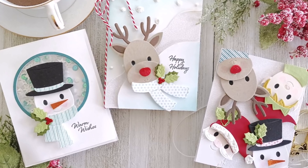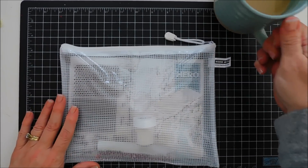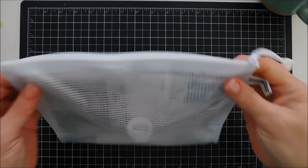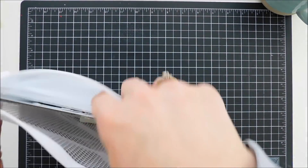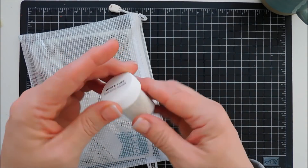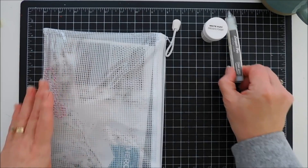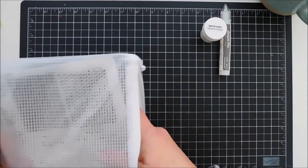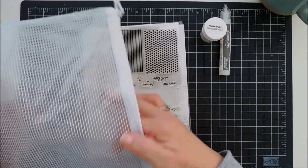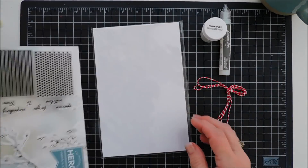Hello everyone, Tina here. I hope your day is going wonderful. Thank you so much for joining me. This is the Hero Arts my monthly hero kit for November 2021. It did sell out, guys, but I knew it would because it's such a fabulous kit. We're going to take a look at everything that's in the kit and then we're going to make some projects using it. This video is more for inspirational purposes, but I love this kit. Let's take a look at everything we have and then we'll jump into our projects.